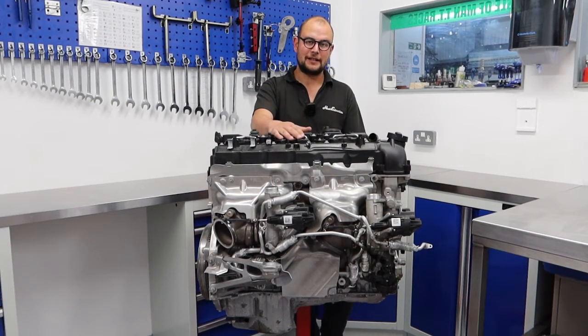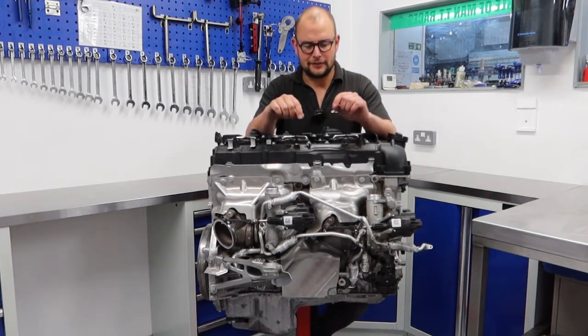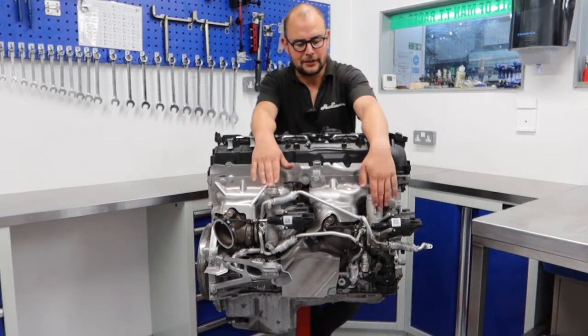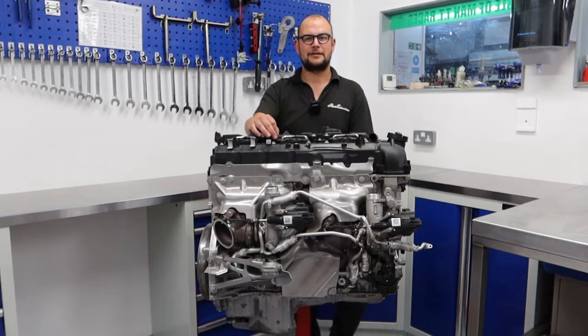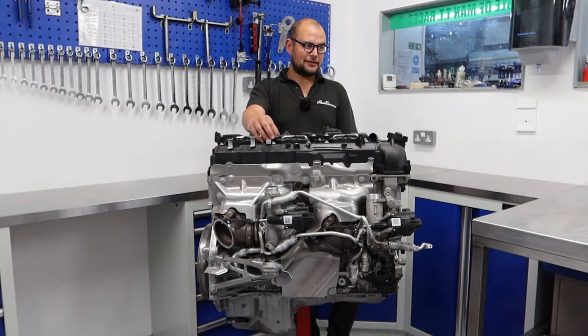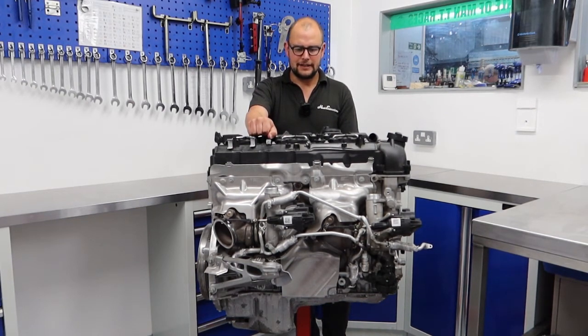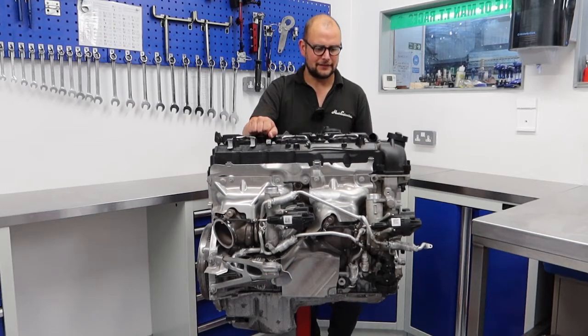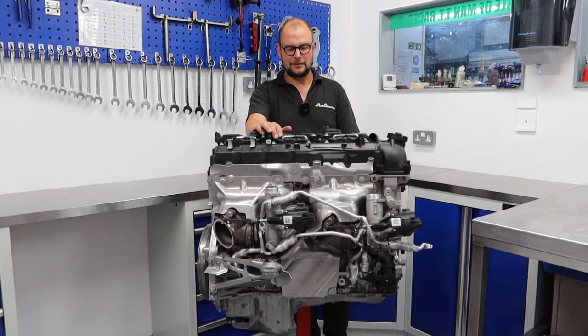It is now time to take things up a gear. Rather than running 645 horsepower thanks to those Litco turbos and a few other modifications — the usual down pipes, charge pipes, Eventuri air intakes, one of our mid pipes, Remus exhaust, and mapping via Bootmod3 — this engine is currently completely standard other than those turbos bolted to the side.